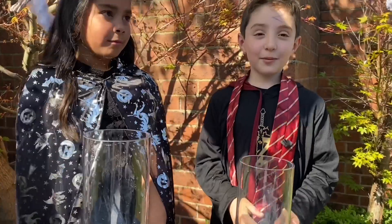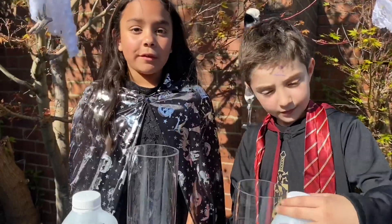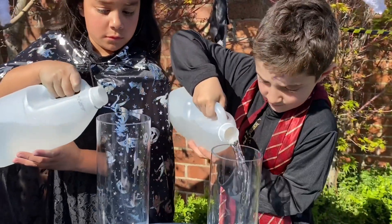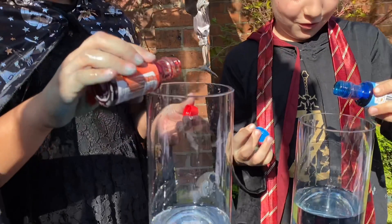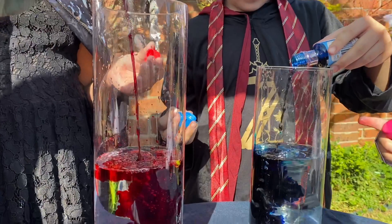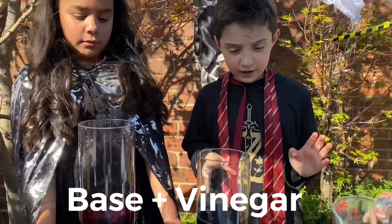The next experiment is the baking soda volcano. The vinegar is the acid and the baking soda is the base, and that is the acid-base reaction. Now we have to pour the vinegar into the beaker. I'm doing blue and I'm doing red. The color that lives with the vinegar — now we are adding the base to the vinegar.